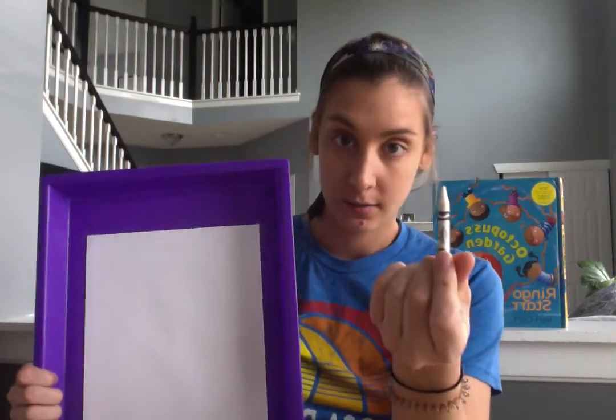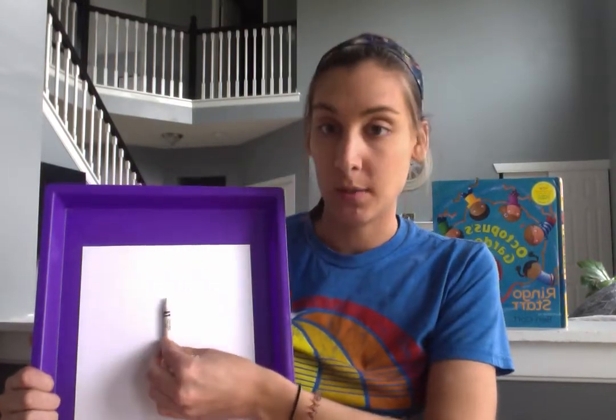I chose blue, like the ocean, like our book Octopus's Garden. Because today, we are going to try and draw the octopus. But the silly part is, we are drawing with a white crayon on a white piece of paper.